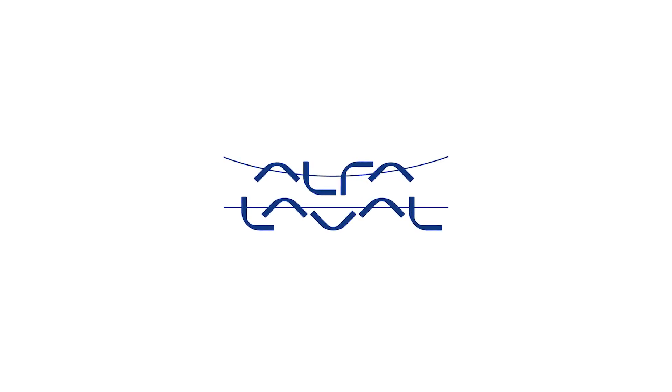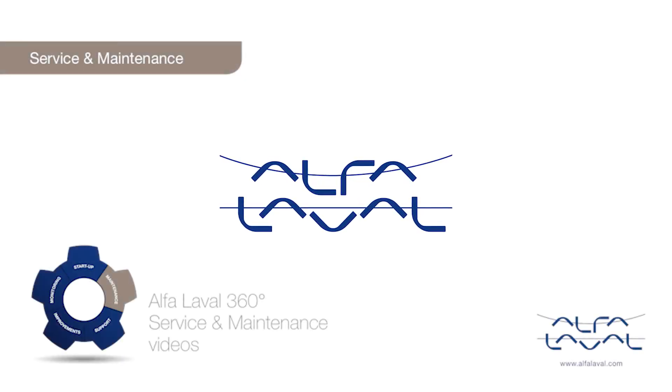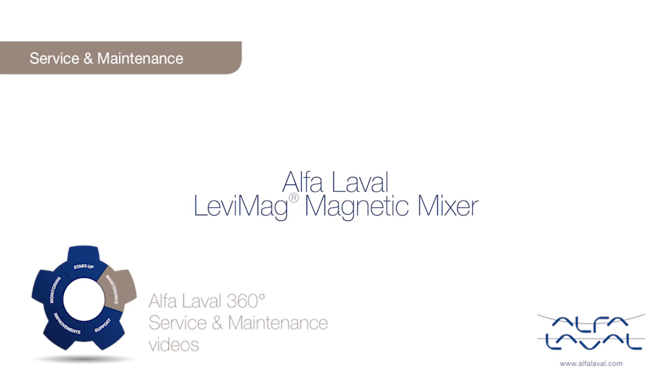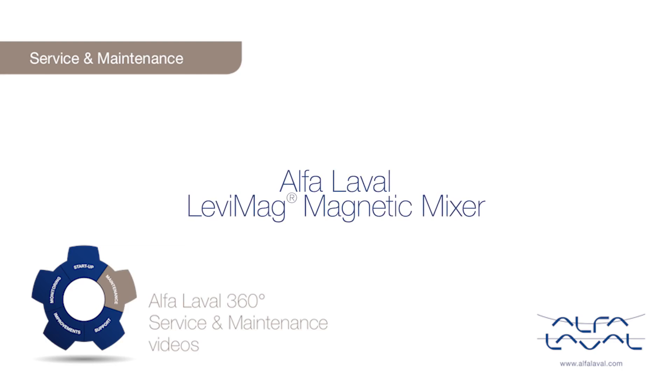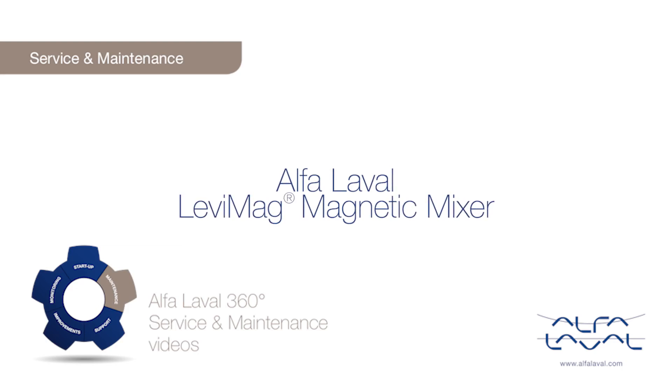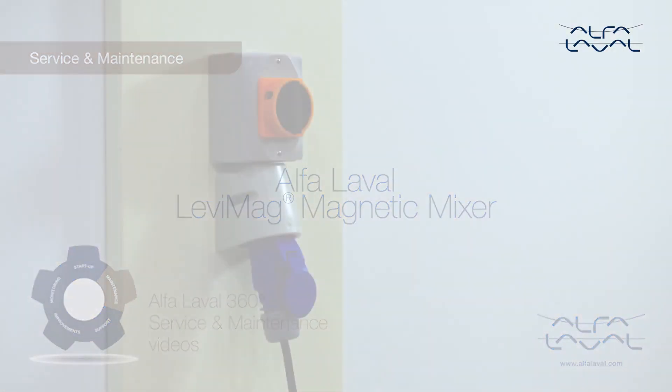Welcome to one of our Alfa Laval 360 degree service and maintenance videos. With Alfa Laval service, you maximize the reliability and uptime of your equipment. In this video, we will focus on how to conduct service and maintenance on the Alfa Laval LevyMag magnetic mixer using our tools and service kit with genuine Alfa Laval spare parts.